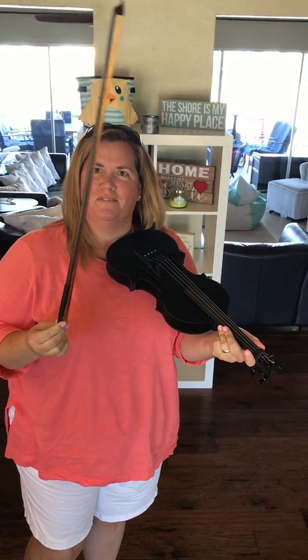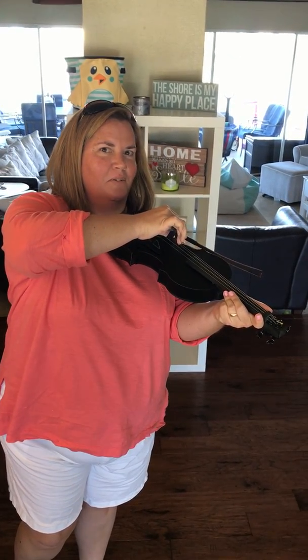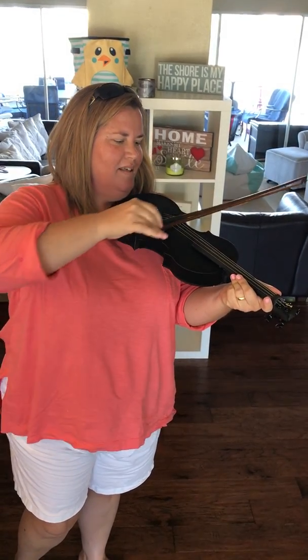This bow is from elementary school, from 4th and 5th grade. Nothing on it besides a little old rosin. Resin. Rosin. Resin. See? That's why I never kept up with it.